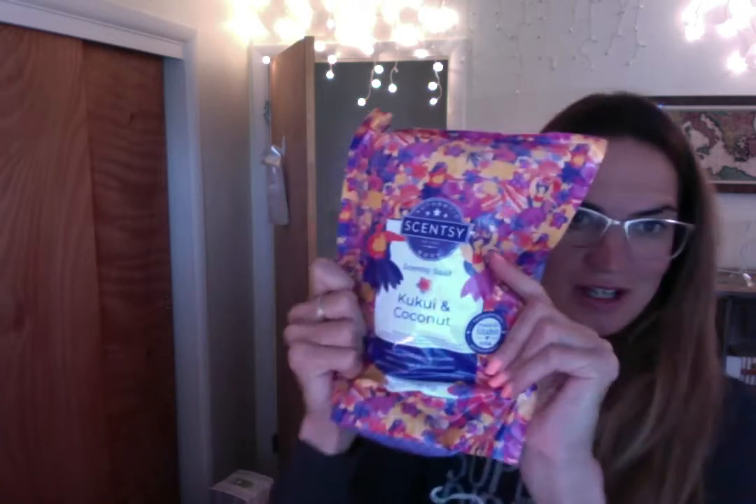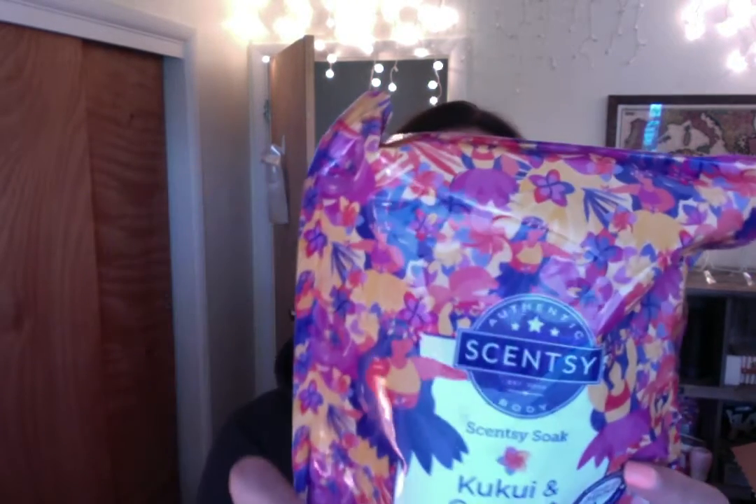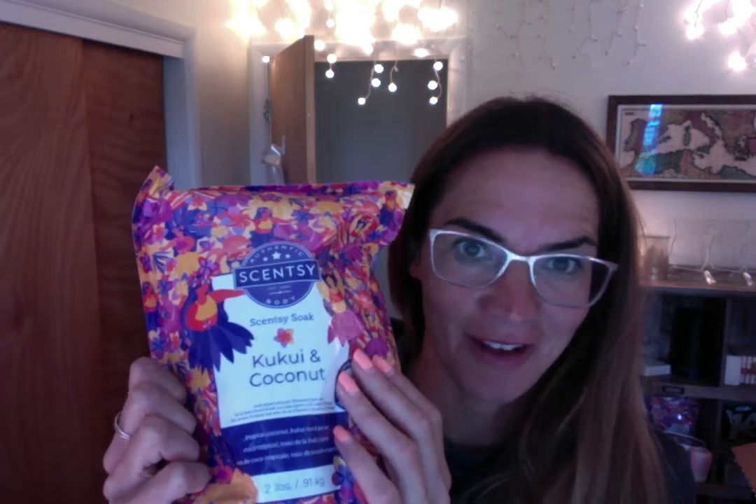We have the Scentsy Soak in Kukui and Coconut — I'm not super sure how to say that, I'm going to have to look it up. These are amazing — they have Epsom salt and pink Himalayan bath salts. It's tropical coconut, kukui nut, and jasmine. Our Scentsy Soaks are so moisturizing and relaxing to fill up the tub. If your muscles are sore or you just want to treat yourself — I wasn't a bath person, and then we started having scent soaks and I just fell in love with them.